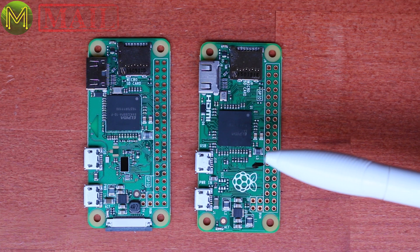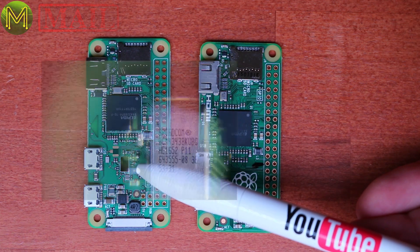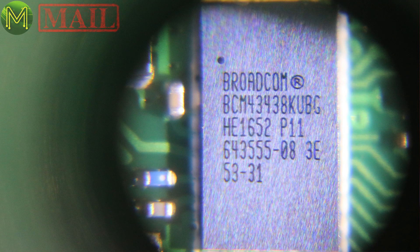If you saw MicMacMail Episode 6, you will have seen a rundown of the differences between the Pi Zero and the Pi Zero W, so I don't need to repeat it here.